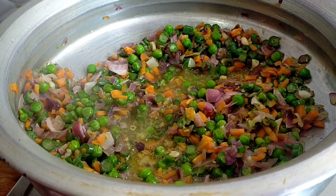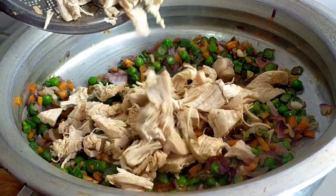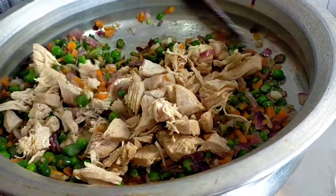Now I will add chicken to this stage. This chicken is thick, so you can add it to the soup pan. You can add a light coating on it.